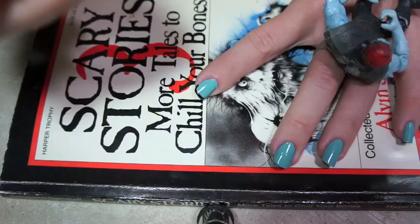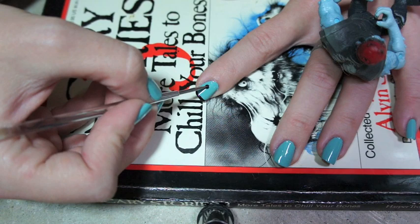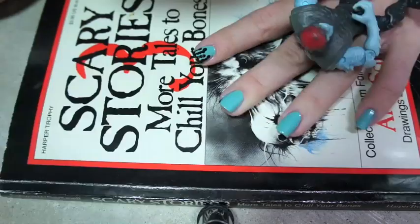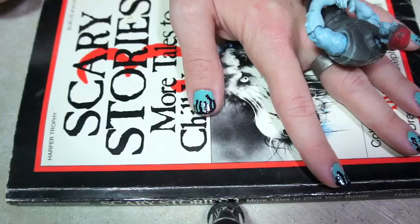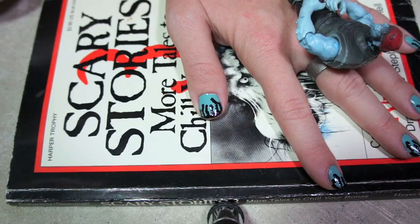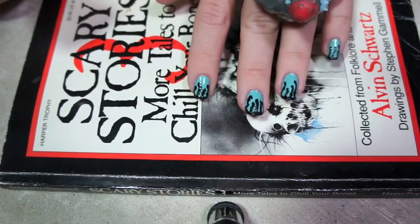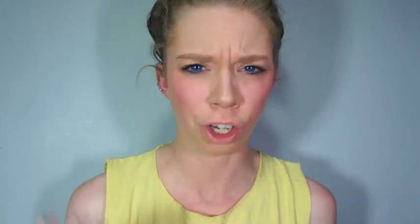If any of y'all are from Houston, you know how Marvin Zendler used to say 'slime in the ice machine' — that's all I can think of when I do these nails. Once you let the slime drips dry for at least about 10 minutes, you're going to want to protect all your hard work with a top coat — just a nice thick top coat on each one of your nails.